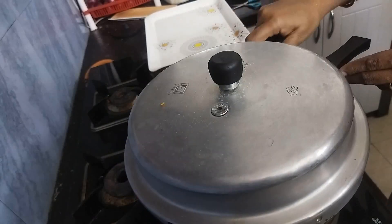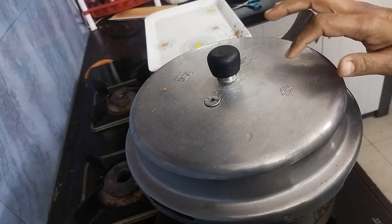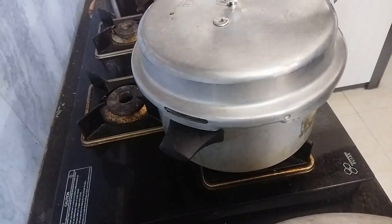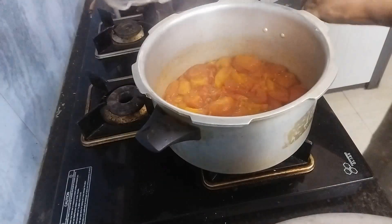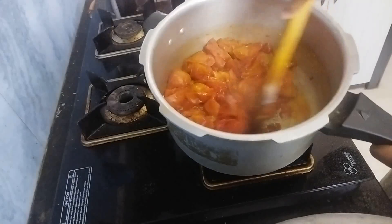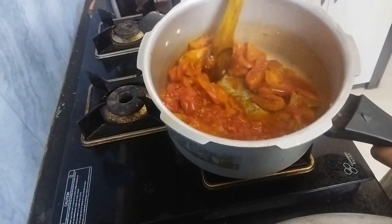So now we are going to pressure cook this for 10 whistles — I am just going to cook this in its own water, no added water or oil. Let's check after 10 whistles. Now I am not going to mix this; I am just going to dry this water.